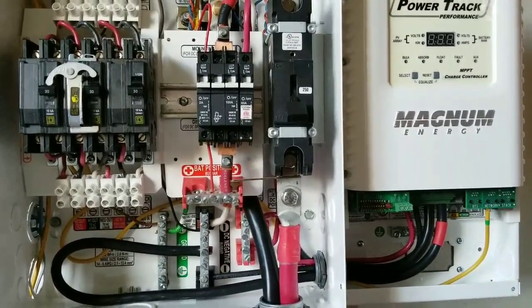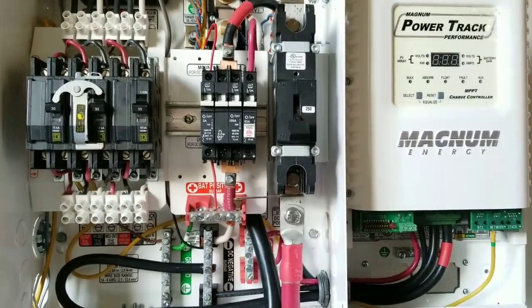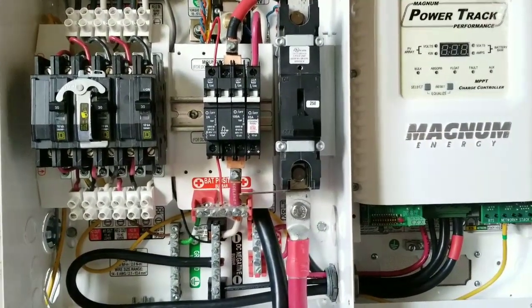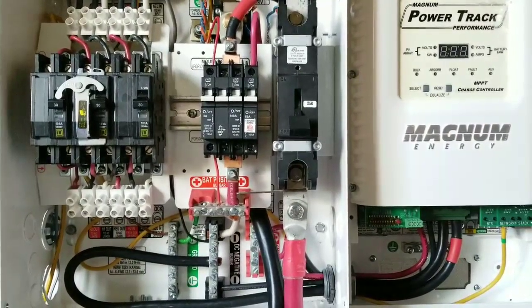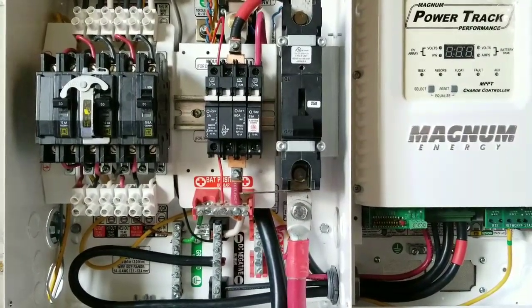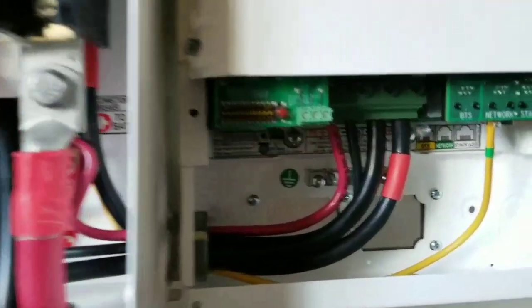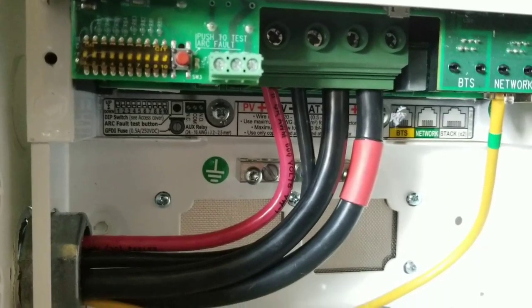I think we are all set and done here, guys — take a look and see what you think. This is the commencing of JW Solar USA — the solar PV is already in. Look at the wiring; I did the best I could because these wires are not easy to work with — tough wires in a tiny space. This is what it is, this is how we've done it, and this is how we're going to complete the process.